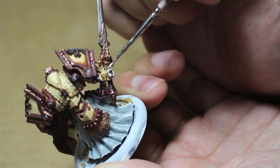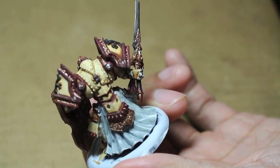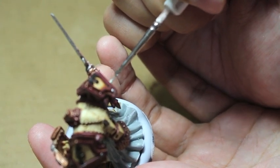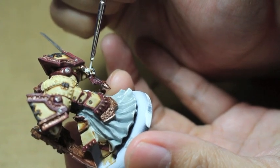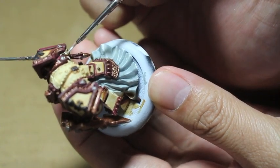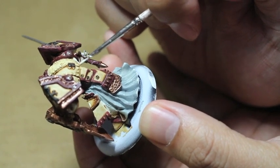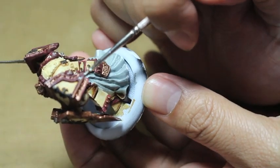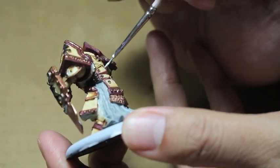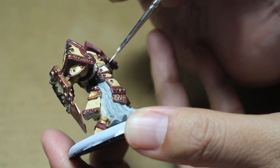When you look at cool paint jobs on Cool Mini or Not and in White Dwarf Visions, a lot make the models look weathered because, in the fiction of the games, these are weapons of war - not showpiece fresh-off-the-assembly-line models. They're supposed to look chipped and battered. Creating that effect of history and the weight of time - the way I'm interpreting that for this color scheme is with Seraphim Sepia. I'm not using Agrax Earthshade or Nuln Oil because that would be very dark. A nice brown sepia wash better creates that aged impression.